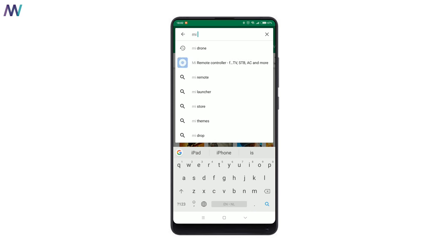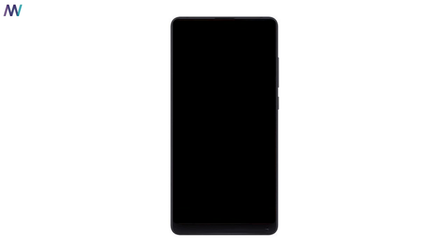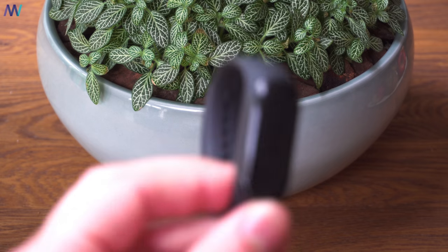Next, go to the Google Play Store and download the official Mi Fit app again. Sign in and pair it like we did before. By now the Mi Band 3 is in English and you also have the official Mi Fit application back — you can continue just like you did before.